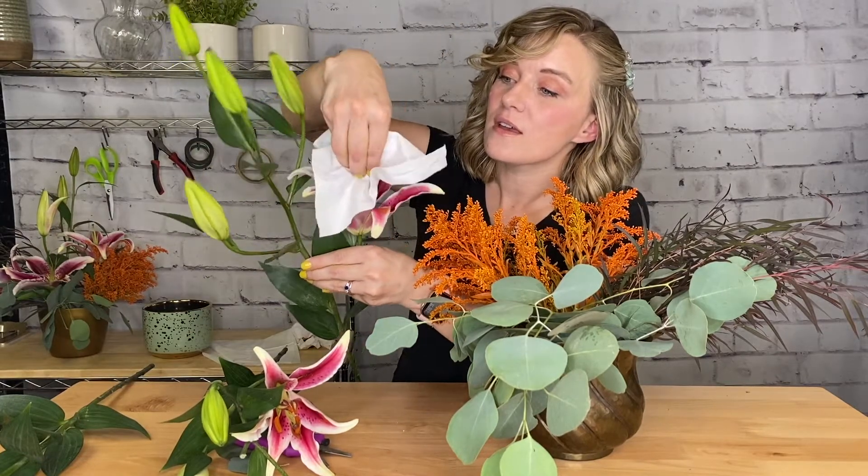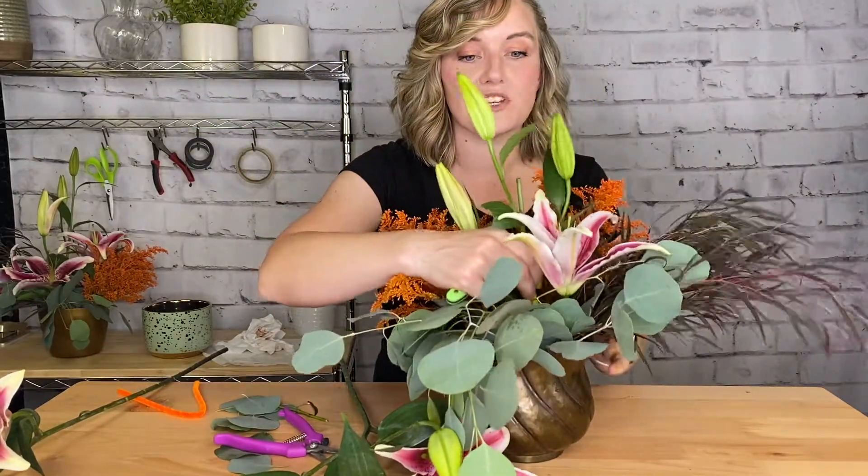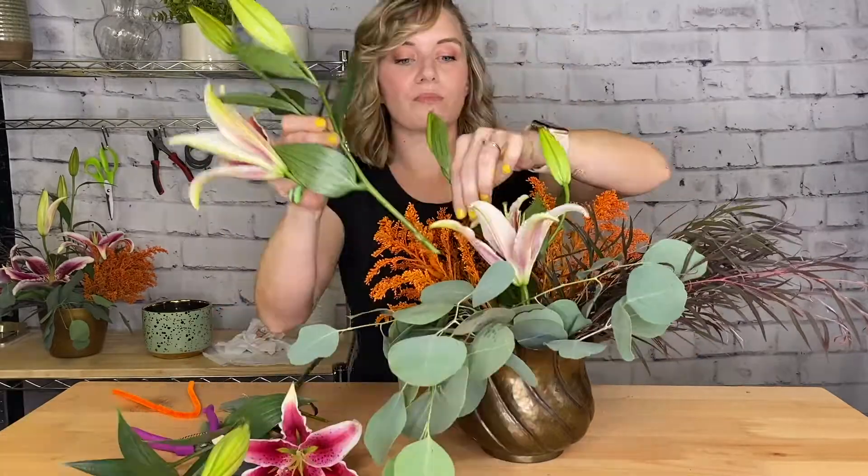One quick tip with your lilies: make sure to remove the pollen. Take a Kleenex or wear a glove and remove that pollen. I'm placing my first stem lower in my arrangement to create that base, my next stem beside it, and my last stem I'm going to leave a little bit long to give some height and drama.